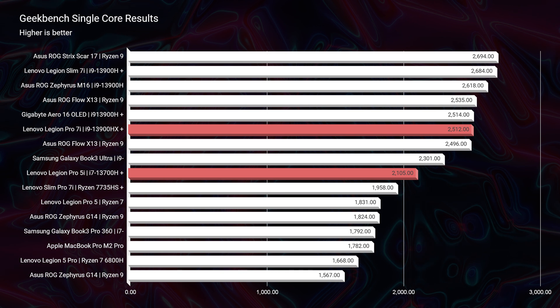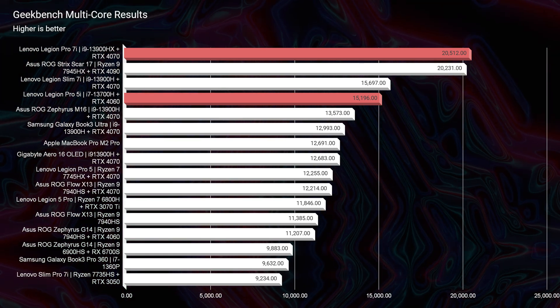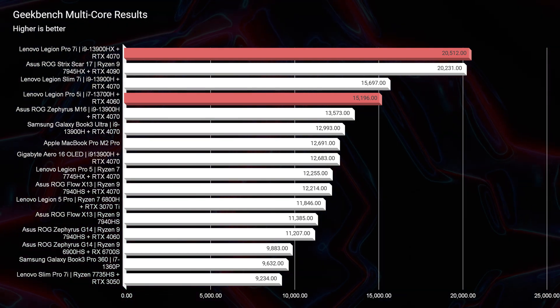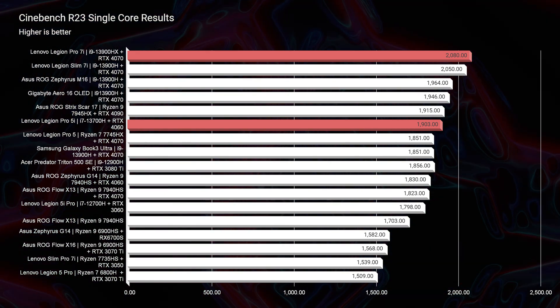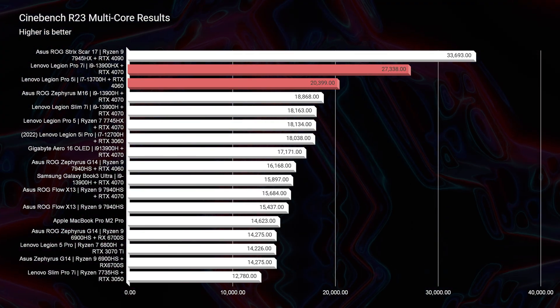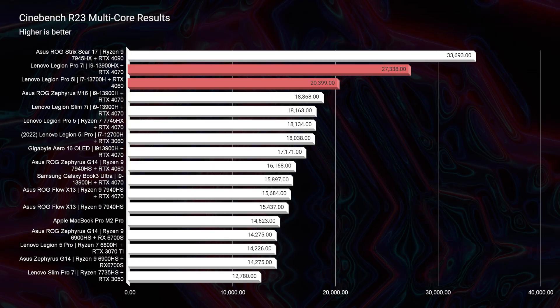The biggest question is: is it worth the upgrade from a performance standpoint? In Geekbench 6, the Legion Pro 5i scores 2,105 single-core with the i7, and the Pro 7i scores 2,512 — definitely stronger single-core performance. For multi-core, there's about a 5,000-point difference: 20,000 versus 15,000. So if you're a big multitasker running 6 to 10 apps at a time, the Pro 7i has an advantage. In Cinebench R23 single-core, the Pro 5i is at 1,900 and the Pro 7i is at 2,080 — not a big difference. But in multi-core, the Pro 5i sits at 20,000 and the Pro 7i sits at 27,000, so multitasking is where you'll see the biggest difference.